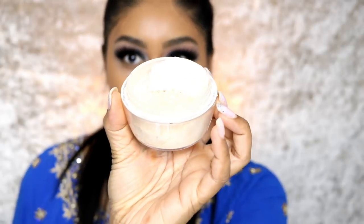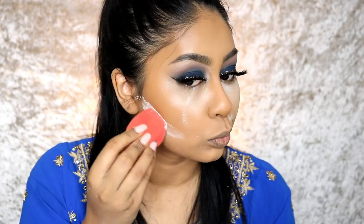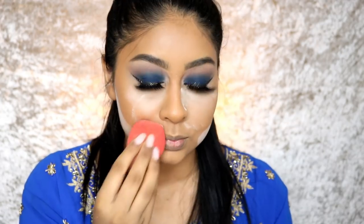Now that the skin is all flawless, we're going to set. I'm going to use my Kat Von D loose setting powder and brush all of this off.